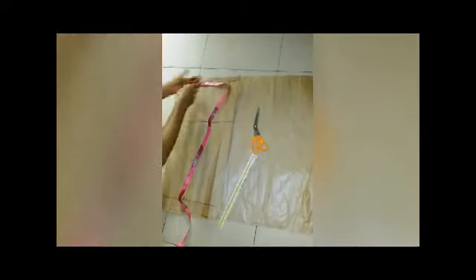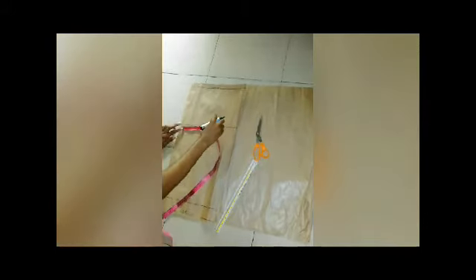My waist measurement is 27 inches divided by four is 6.75, so I'm going to mark 6.75 on my waistline. My hip measurement is 35 inches divided by four is 8.75. I will mark 6.75 on my waistline and note my hip measurement for use next.